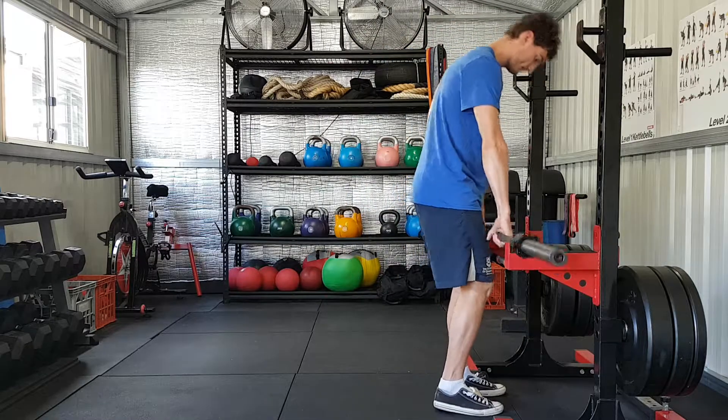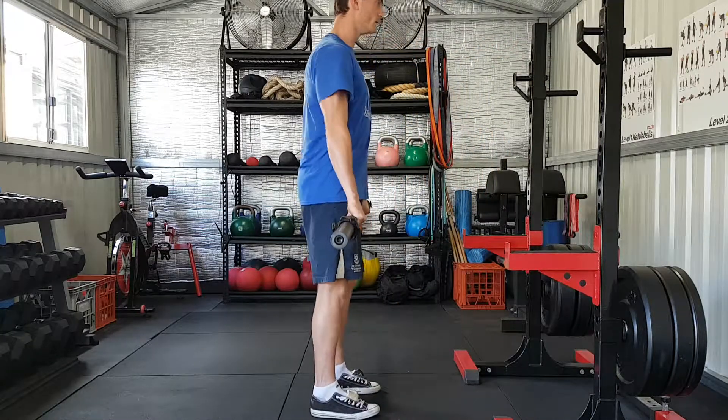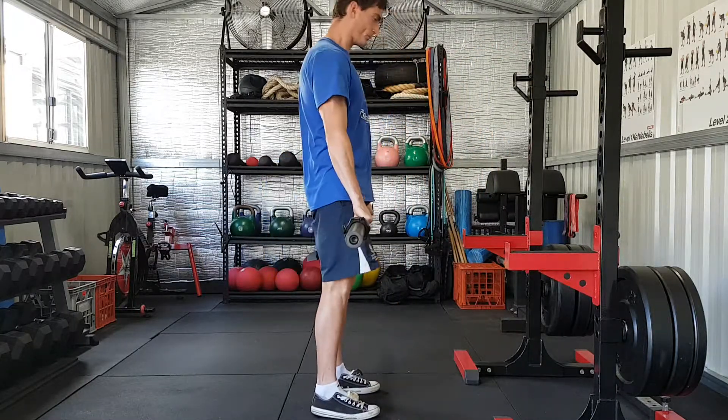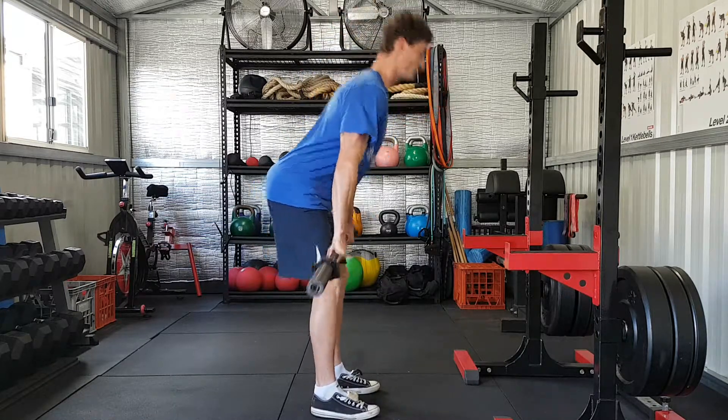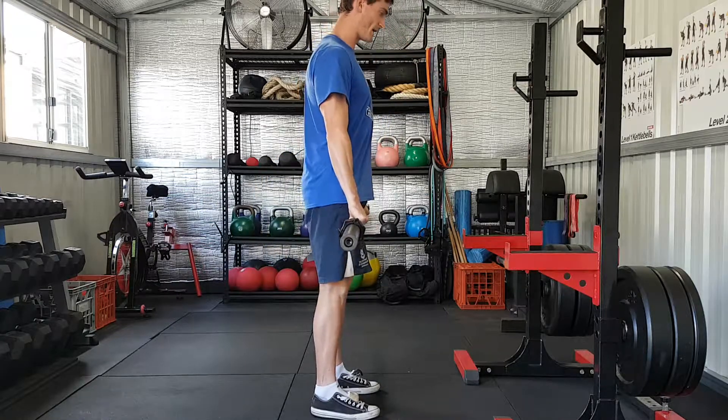I'll give you a quick run through. Now to below the knee.